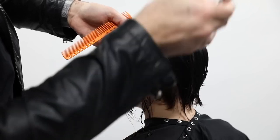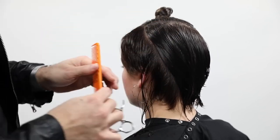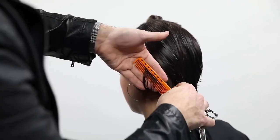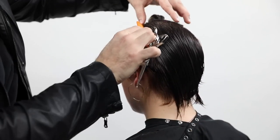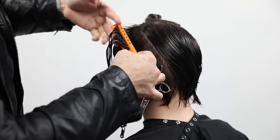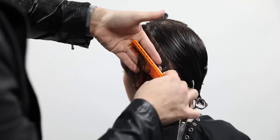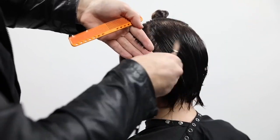Continuing to follow the head shape with half-inch partings. Something I like to think about at this point in the haircut is elevation. Elevation becomes more difficult as you work up the head shape because my elbow is starting to lift up in the air, and you're naturally going to want to drop your elbow down - naturally making a heavier shape happen without even doing it on purpose. Just make sure you keep that elevation up when you're trying to remove weight.